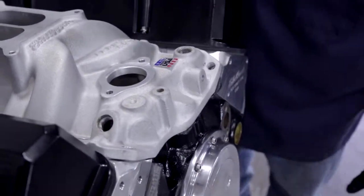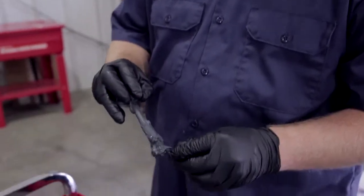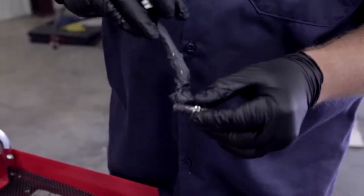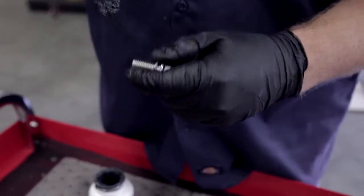Okay, now we can start bolting it in. Make sure not to try and wipe out any of the extra gasket — just let it cure up. Before we install our ARP intake bolts, we are going to put a little of their thread lube on, which helps us get a good true torque when we're ready to torque all of these bolts down.